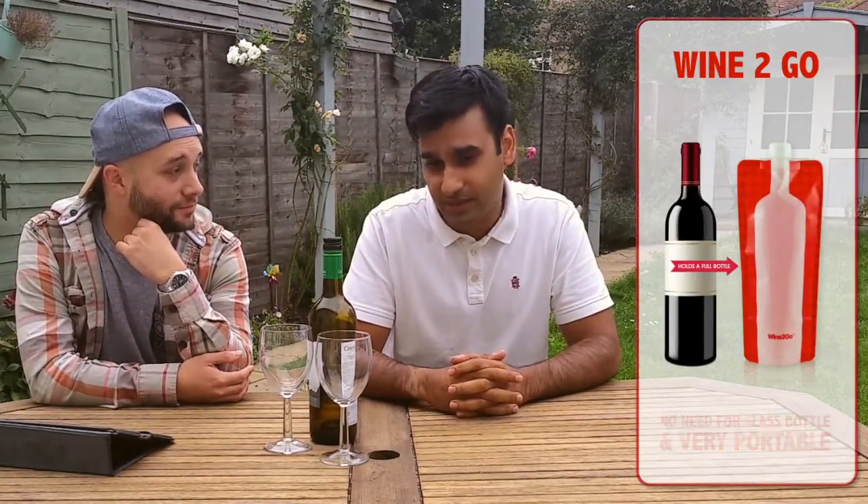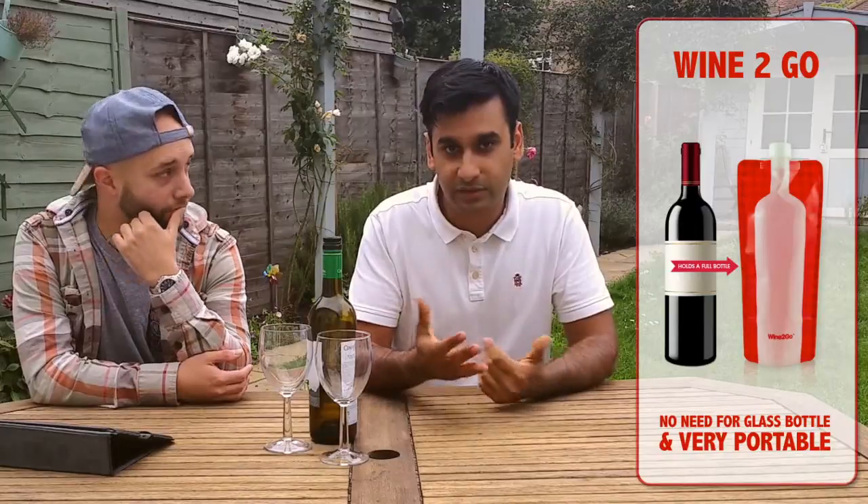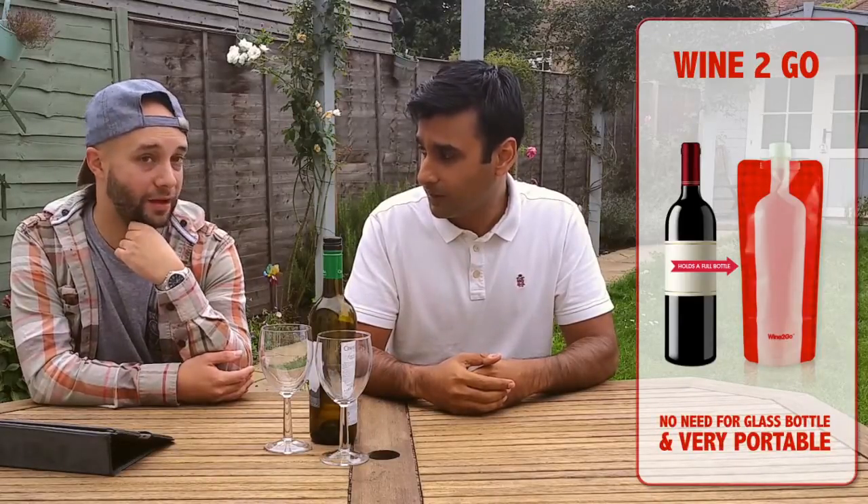So we start with number 5, which is Wine To Go — a plastic sleeve that holds wine, the whole bottle of wine, for you to take to the park or outside anywhere. It's quite good, especially for camping, because you could probably pack quite a lot of them in a bag. Say 5 bottles — if you have 5 of these Wine To Go sleeves, it won't take much space at all. It's very thin, and the plastic itself means it doesn't taint the wine.